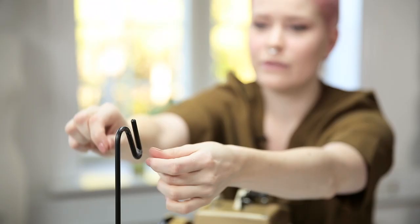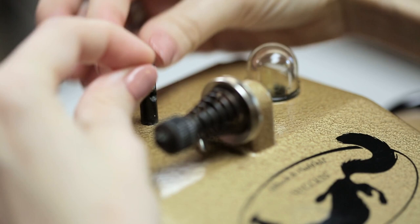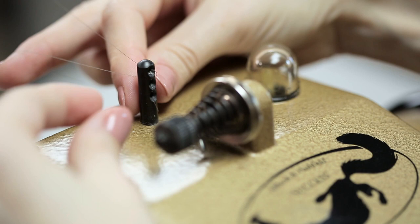Start threading your machine by taking your thread and wrapping it around here. Now take the end, pull through this hole, wrap it around the back, and pull through the second hole.